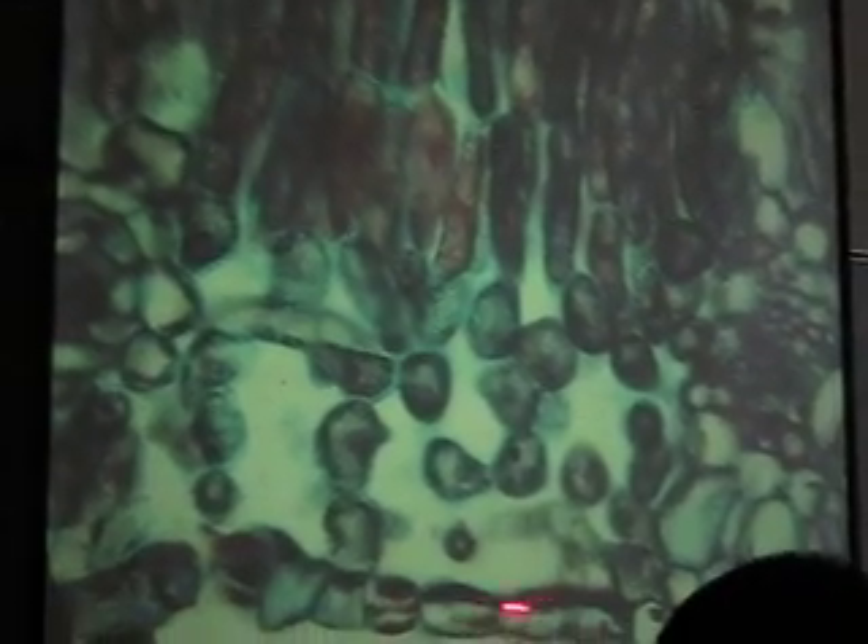Spongy tissue and then two layers of palisade. Is that a little vein starting there? Here's the lower epidermis — the upper is cut off. But there's the lower epidermis; it looks just like the upper.